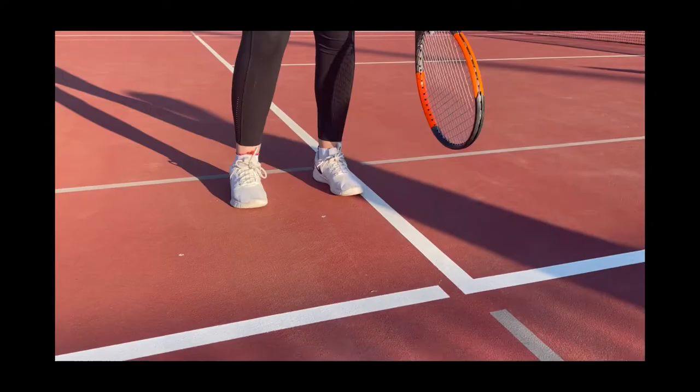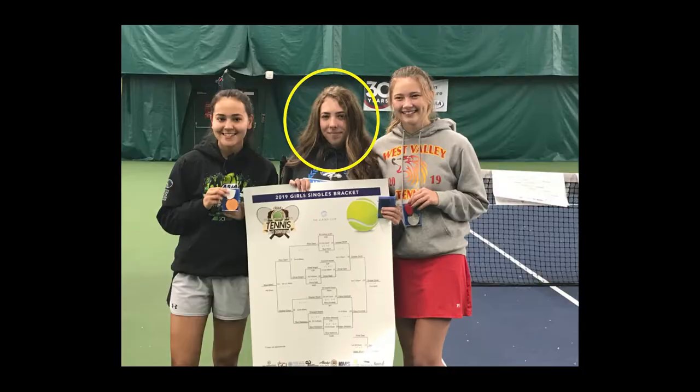Luckily, my good friend Emily happens to be a regional and state champion in tennis for the state of Alaska, and she was nice enough to give me some pointers.